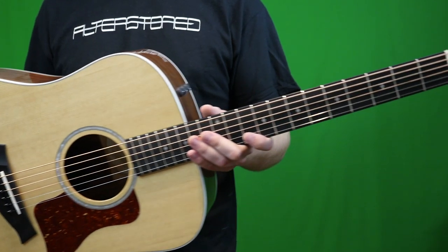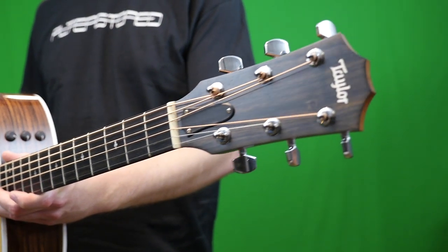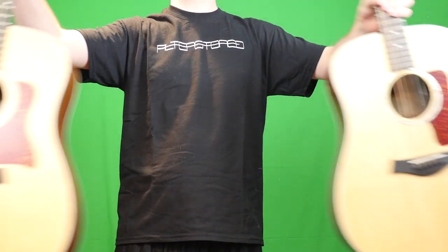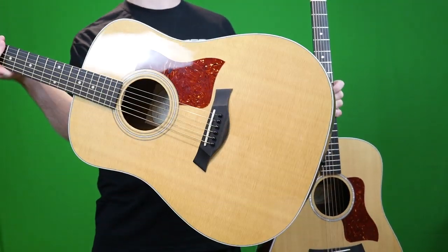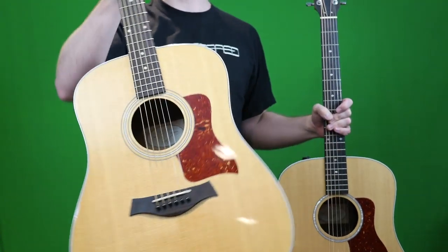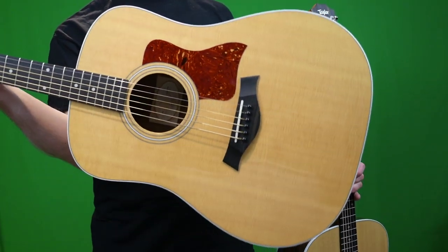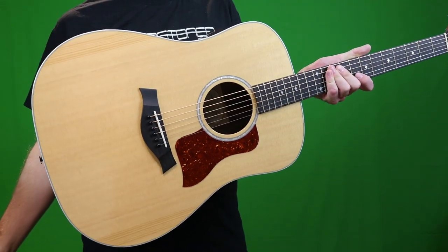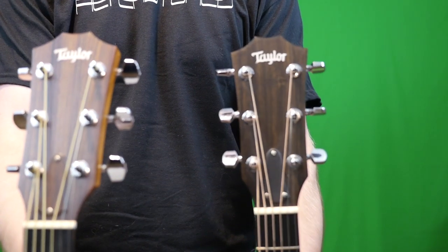Normally I just would have taken the cash and let this be, but the Taylor 210E series is close to my heart for one reason — it's my personal Taylor acoustic. This is my one guitar that I really just won't sell because it's worth more sentimentally to me. But this is just the standard version, the Taylor 210E. So getting my hands on the Deluxe version, I thought, wouldn't that be a cool little video to compare the two of them?